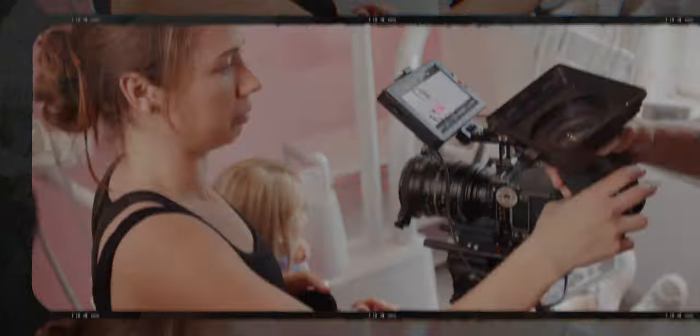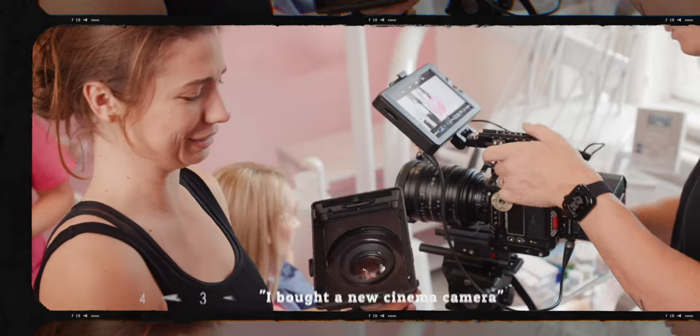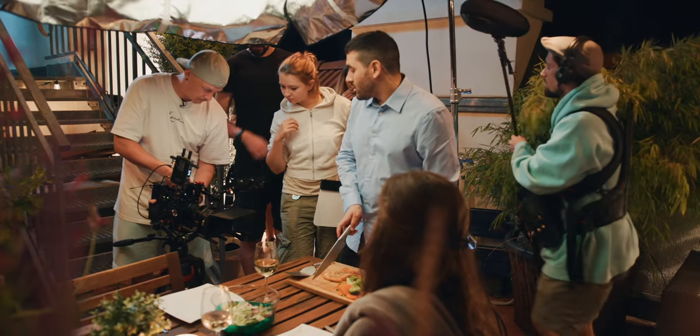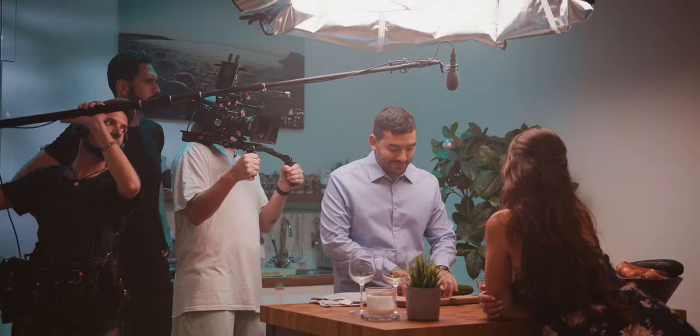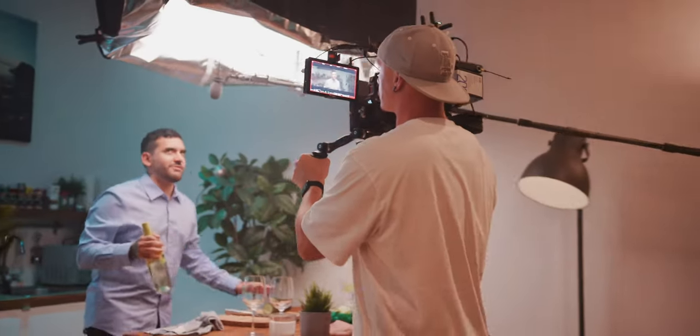Hello, guten Tag and welcome back to another YouTube video. Speaking of YouTube videos, when I made my video that I bought a Red Komodo, a lot of you had questions about why I didn't use the Canon C70. I touched on this a little bit, but there were a lot of follow-up questions. So I really wanted to address this whole topic in one video.